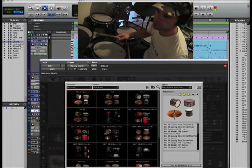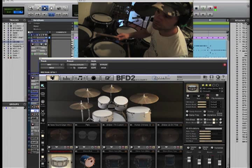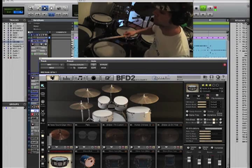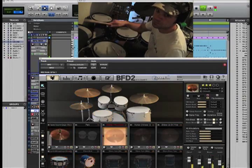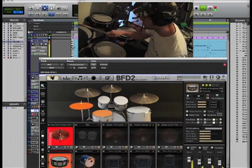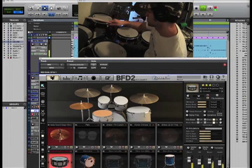Definitely the DW is my favorite, so I'm going to go back there for a minute. Actually, let's check out the Fives kit. This is going to load up. And it's loading and loading. Let's see what we get here. Definitely get that bigger, tubbier kick and snare sound.